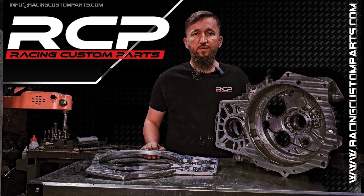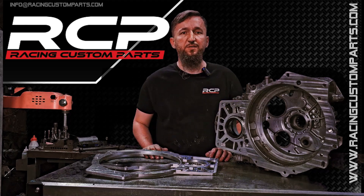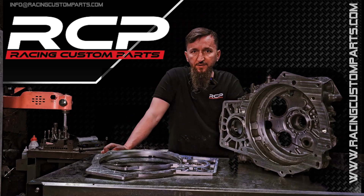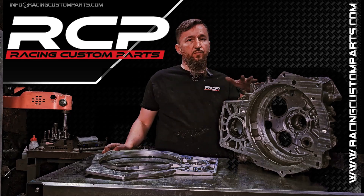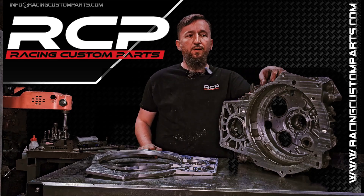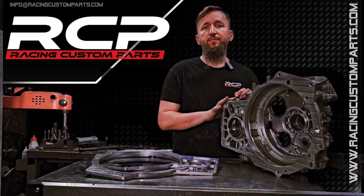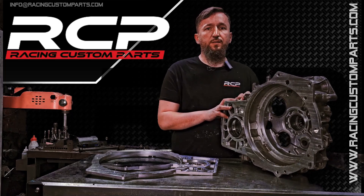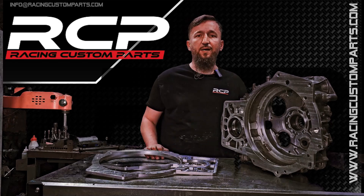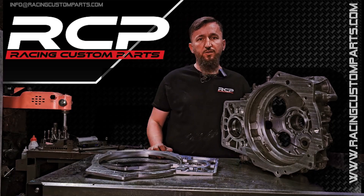I hope this video, as well as the older one on the channel, makes it easier for you to install and machine the transmission yourself, or for your local specialists to do it. The cost of modifying this bell housing at our place versus with local specialists will always be different — it will be much cheaper because we don't really make a profit on this machining. Often, shipping the transmission both ways plus machining at our shop was cheaper than machining at a local company, because external companies have to develop the project from scratch and learn how to do it.